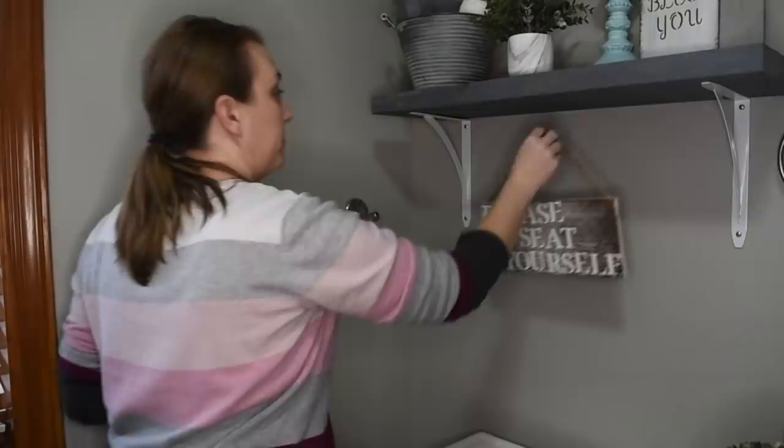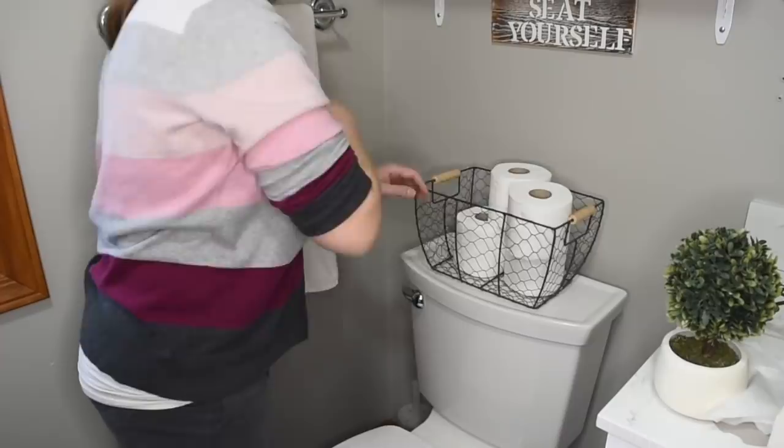So that is how my shelves turned out. Just nice, simple, and easy. I also made this sign as a DIY in a previous video. I will link that as well. And then I'm just going to hang a nice, fresh, clean white towel up there.